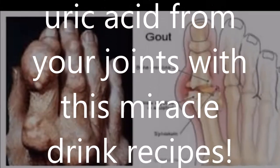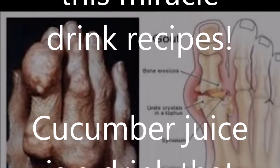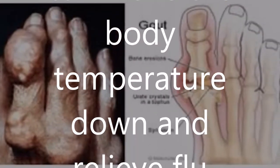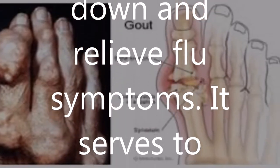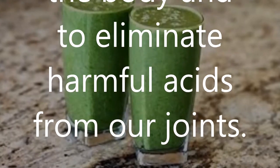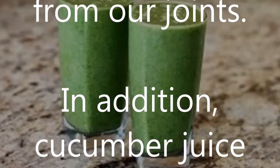Elimination of uric acid from your joints with this miracle drink recipe. Cucumber juice is a drink that can make the body temperature down and relieve flu symptoms. It serves to cleanse systems within the body and to eliminate harmful acids from our joints.